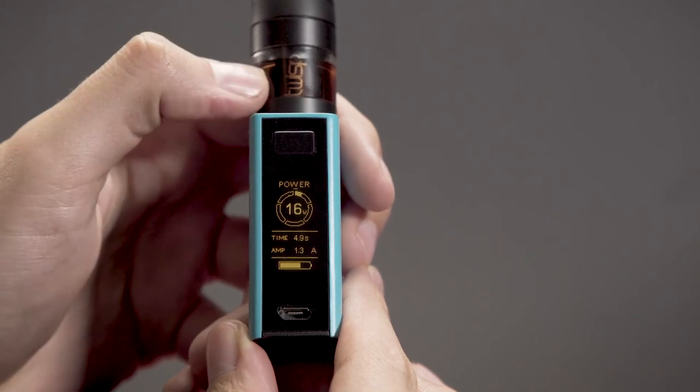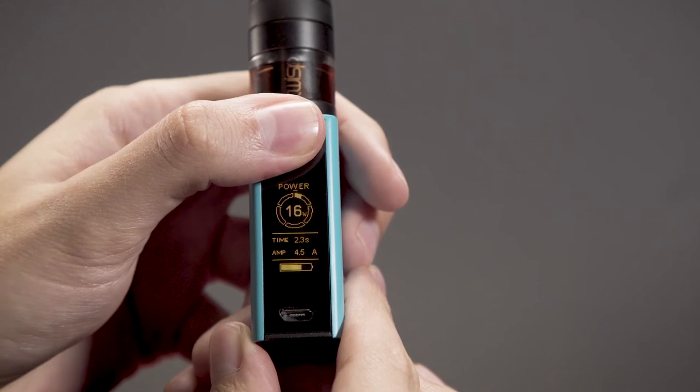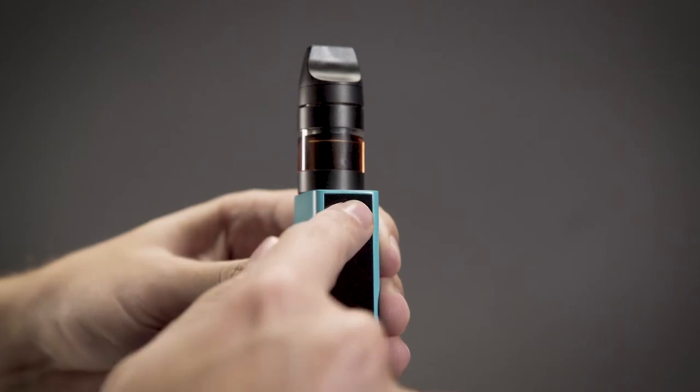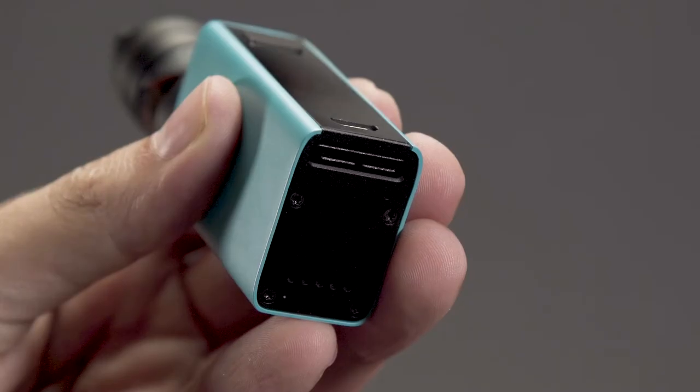Draw time: when the fire button is pressed, the counter switches to stopwatch mode and displays the duration of the draw in seconds. Resetting the timer and trend lines work in the same way as described for puff counter display mode.